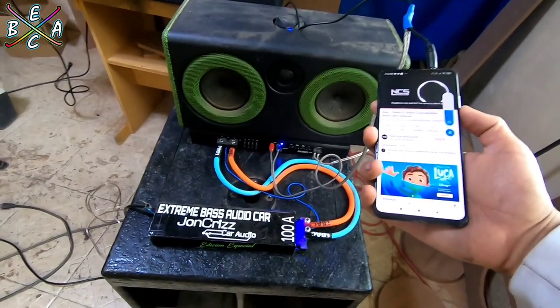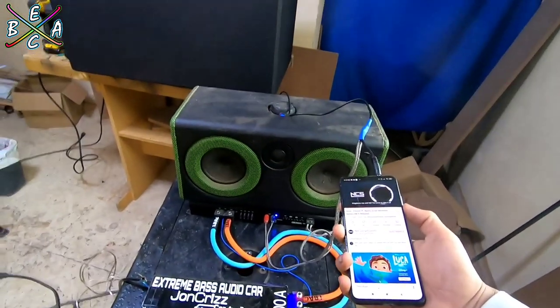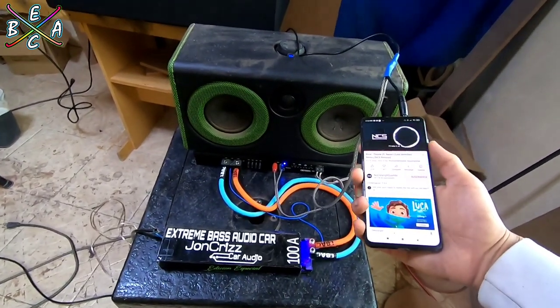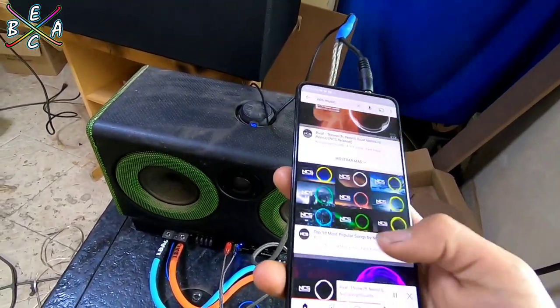El amplificador nos va a estar entregando aproximadamente unos 200 watts RMS, ya que está a 8 ohms. Vamos a ver qué tal se escucha.